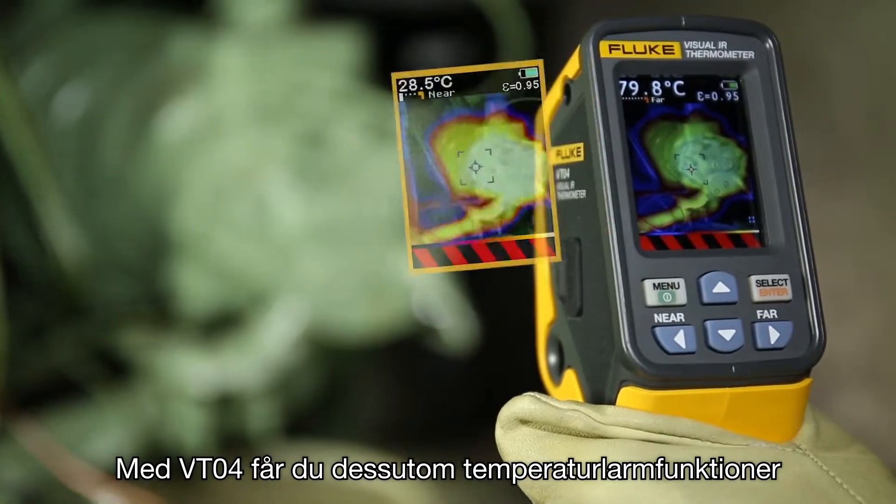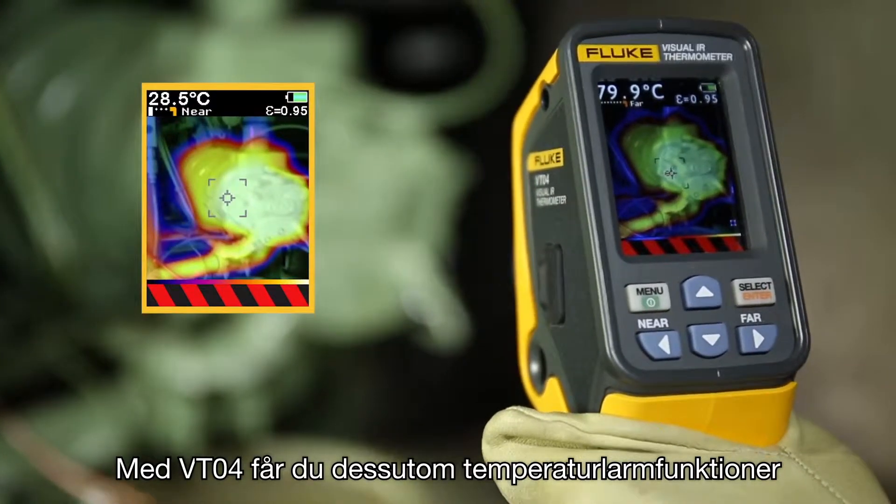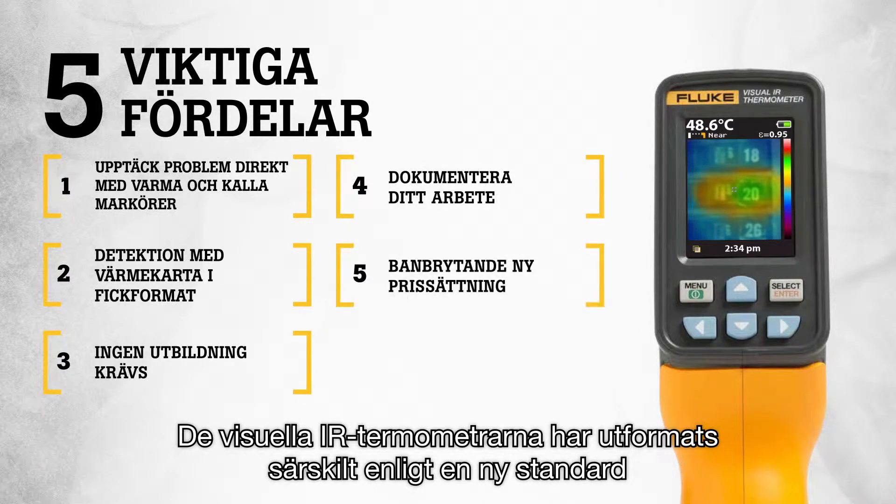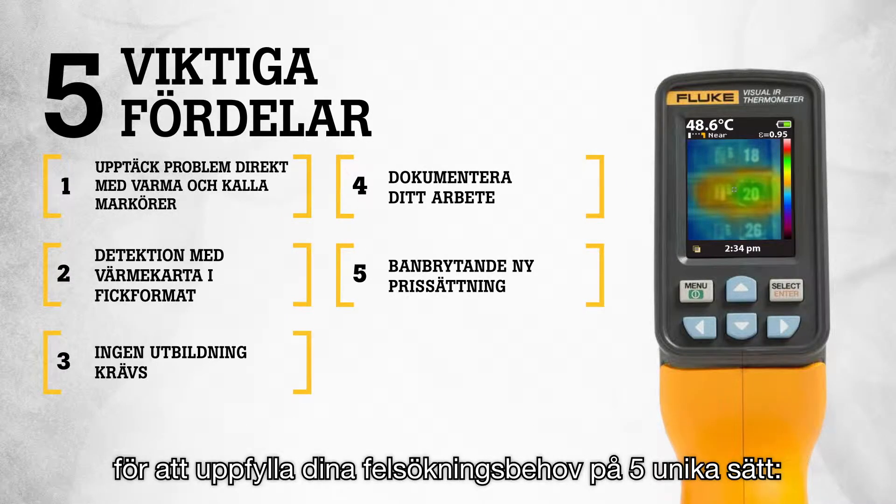With the VT04 you also get temperature alarm features, ensuring that you do not miss an issue. The Visual IR thermometers were specifically designed to a new standard to meet your troubleshooting needs in 5 unique ways.